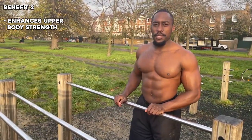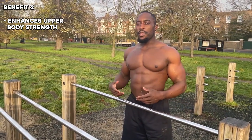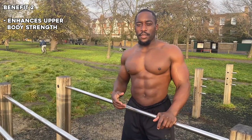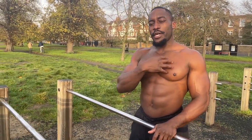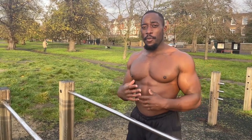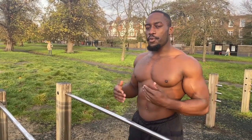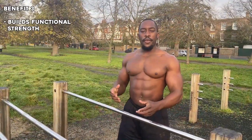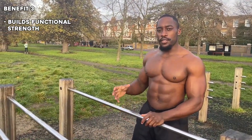The second benefit of doing straight bar dips is that as you get stronger doing them, your upper body strength increases as well. That's because you're targeting your triceps, your chest, and your shoulders — all upper body muscles — so as you become progressively stronger, your upper body strength will increase. The third benefit is that it's a functional skill, meaning it will help you with everyday activities.